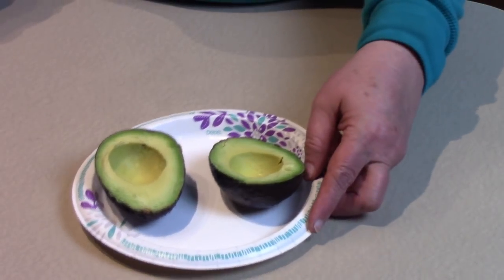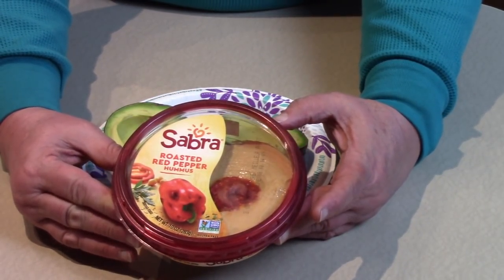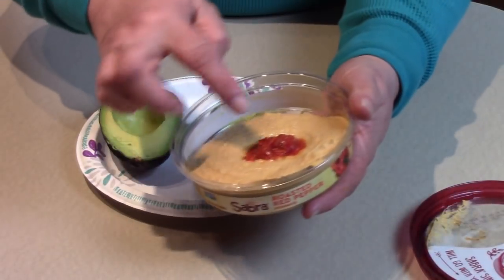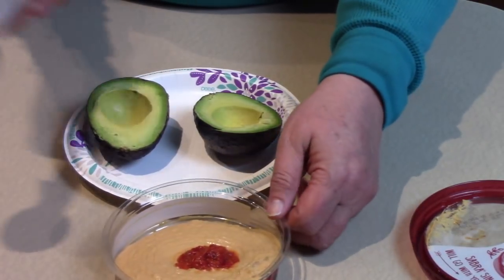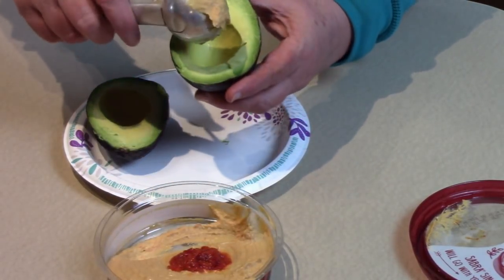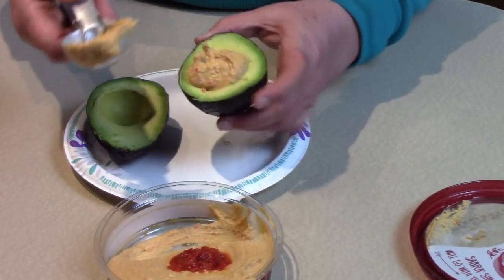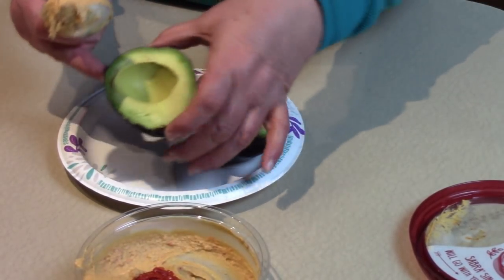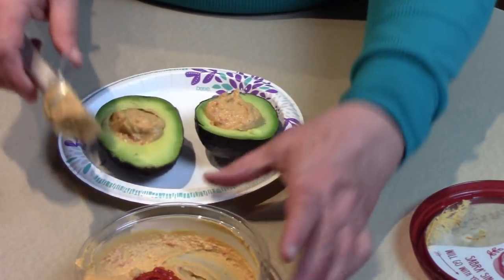This is going to be very simple how we stuff these and make them deviled. I'm going to use some roasted red pepper hummus. This is a brand that I think is really delicious — it has some nice roasted red peppers in the middle of the creamy hummus. We're simply going to take an ice cream scoop and get a nice scoop out of here and put it right in the center of the avocado where the seed was. I'm going to do that with both halves. This is going to make a rather healthy snack because the hummus is something that's very good for you too.